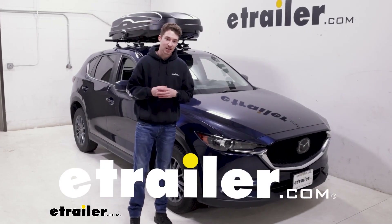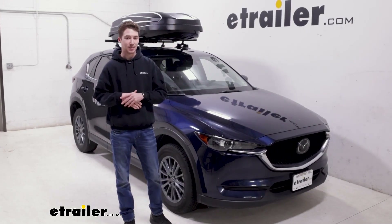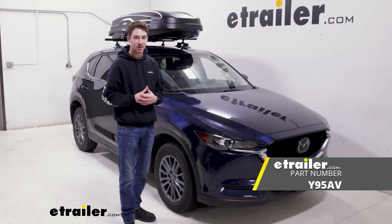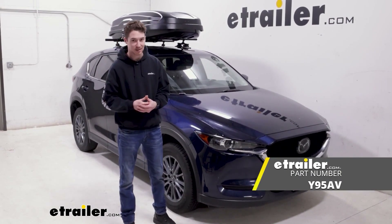Hey, it's Ethan here at E-Trailer. Today we're going to be taking a look at the Yakima Skybox NX-16 rooftop cargo box and how it fits on our 2021 Mazda CX-5.